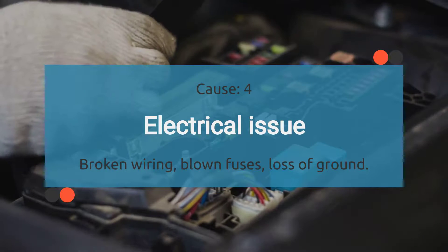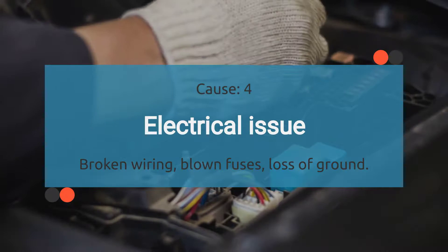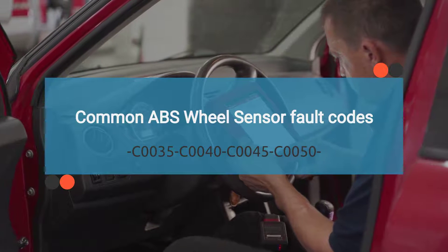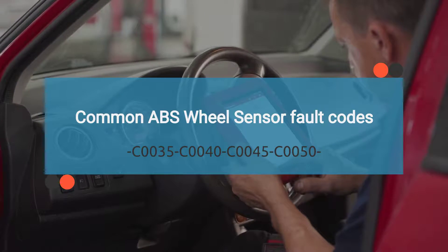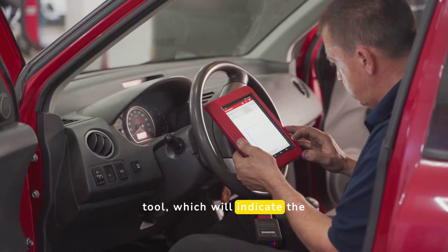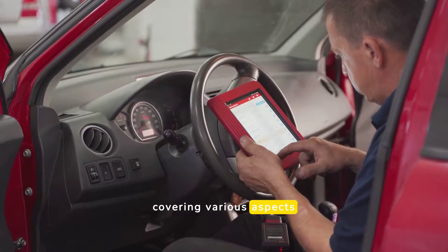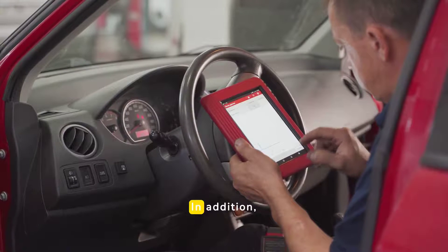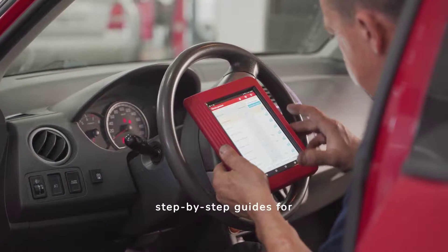The fourth cause is electrical issues. Poor connections across electrical connectors, broken wiring, blown fuses, loss of ground, or issues with previously repaired wires can disrupt the connection with the ABS wheel sensor. A malfunctioning ABS wheel sensor can trigger OBD2 trouble codes, providing valuable insights into the problem. Retrieve the trouble codes using a diagnostic tool, which will indicate the exact nature and location of the issue. The list of related codes can be extensive, covering various aspects of the ABS system. Check the video description for detailed explanations of these codes and their meanings, and explore our playlist on how to fix common trouble codes for step-by-step guides on diagnosing and resolving OBD2 codes.